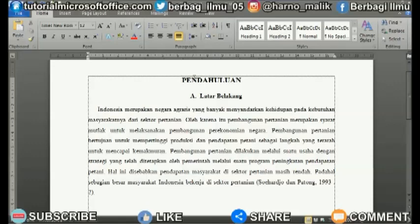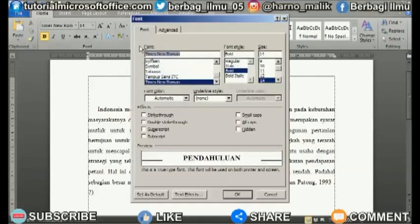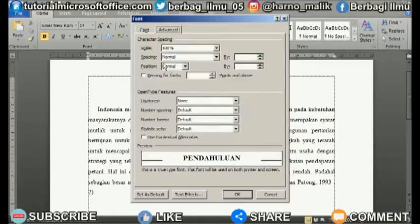First, mark or select the text that you want to close the spacing of the letters. Then right-click on the mouse and select Font. A new font settings window will appear. Enter the Advanced menu, where you can adjust the spacing between letters by changing from Normal to Condensed in the Spacing section. Then you can adjust the distance further if you want the letters even closer by changing the size value beside it.